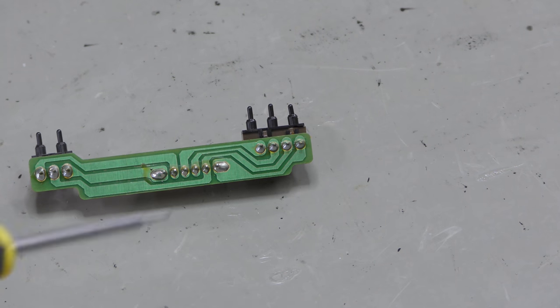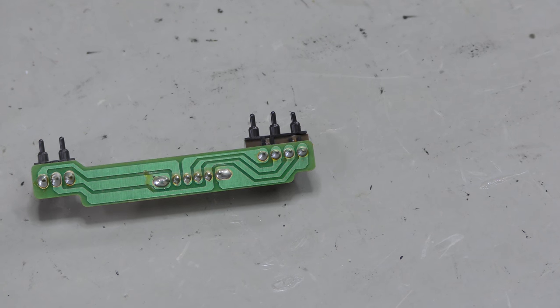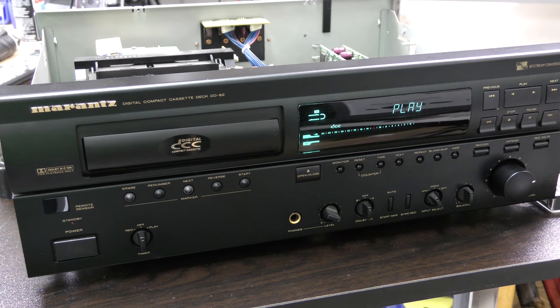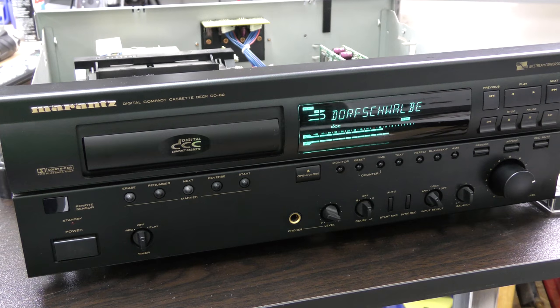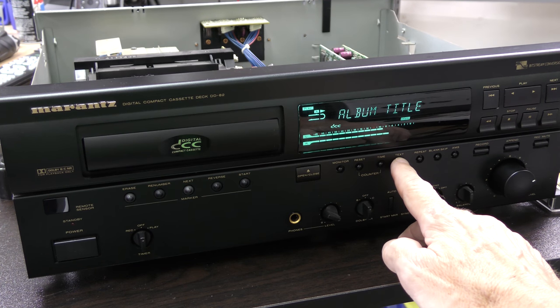In our case the switch has a problem that it won't come back to the original position — it will stay pressed for about 20%. Therefore we use the donor board from another mechanism. Almost immediately the table of content is picked up.